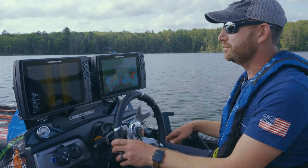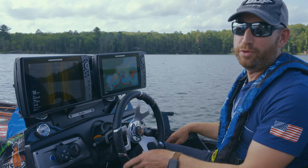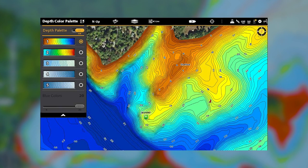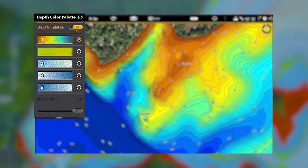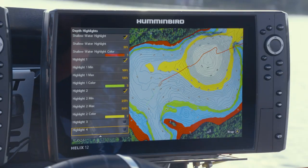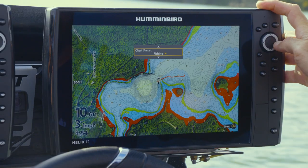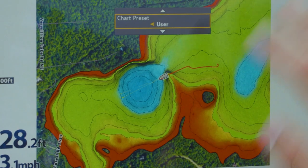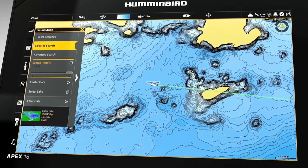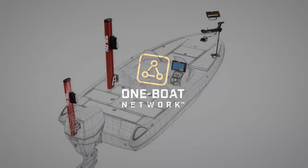I'm going to go through the new features on the Lake Master charts and break down how they're going to enhance your on-the-water experience. Some of the new technology includes five color palettes — before we had one option to highlight a depth range, now we have five different color palettes and five different depth ranges to highlight. We also have three chart view presets: fishing, navigation, and user. Smart Strike technology is also included in every one of these new charts.